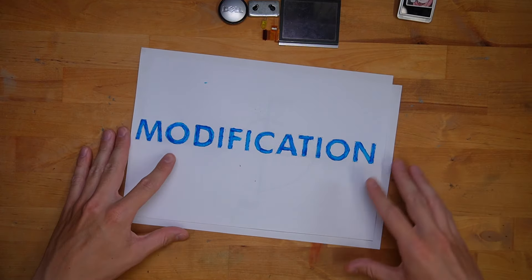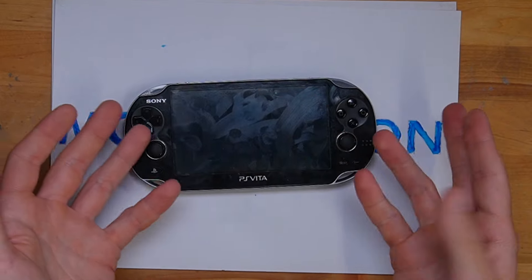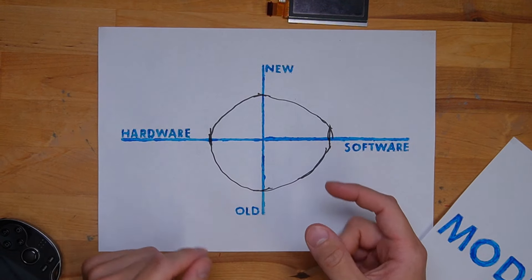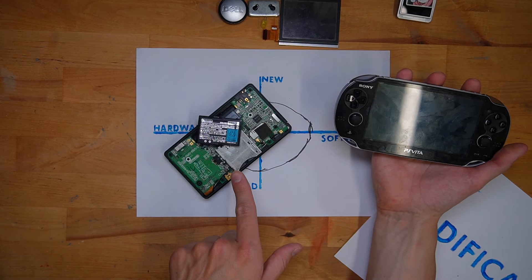That brings us all the way back to our modifications, where modifications can definitely make a device a lot better than it was, but at the same time there are some limits to it — unless you want to go even further. There is never an end to what people can imagine with their modifications. But whether you should do them is dependent on where your comfort zone is. What are you comfortable with doing? What do you feel like you could do by making something better and not just a complete bloody mess?